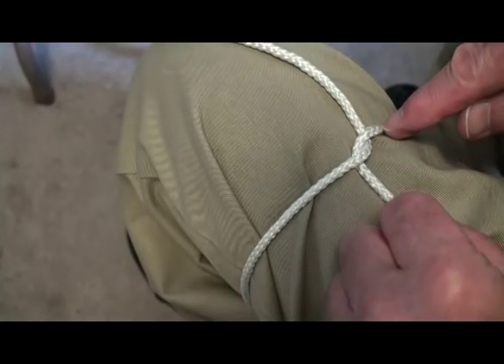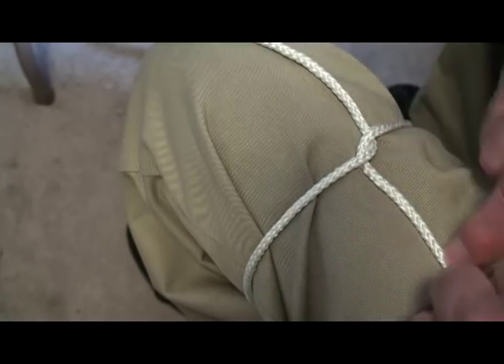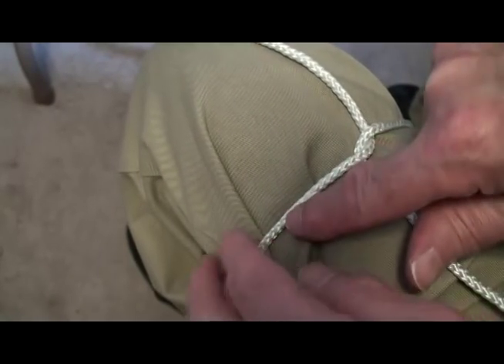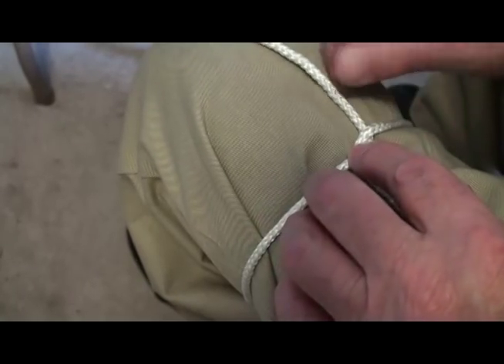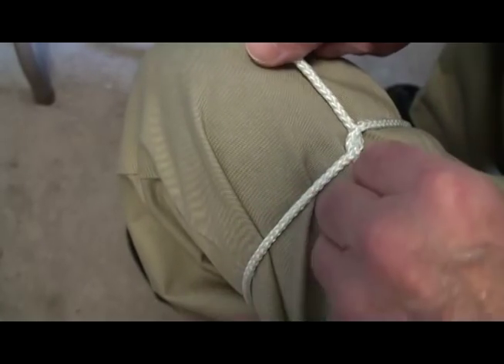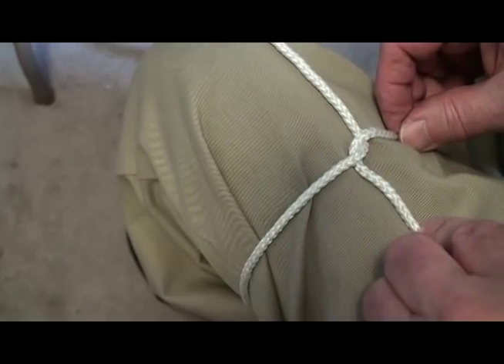And if it's done right, this one will come up here and go under there and come down here. And the one on the left side will come over, under, and up. So the left one is going up. The right one that was in our right hand is going down.